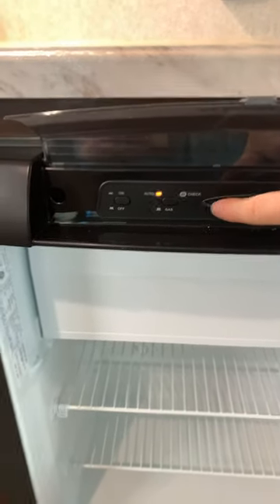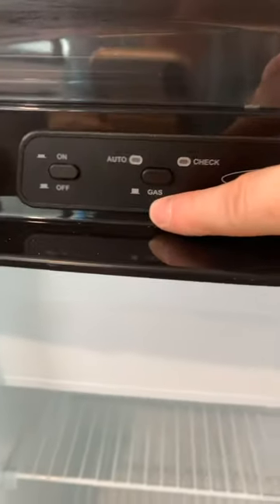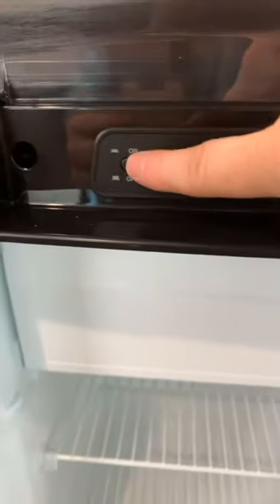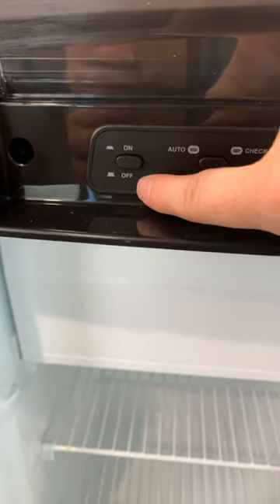If you prefer to just run it off of propane, hit the button out. Button out means you're just running on propane gas, and then you can also turn the whole unit off here. On is pushed in, off is button out.